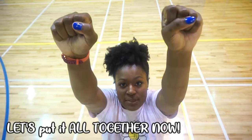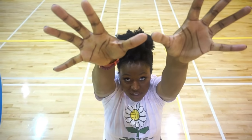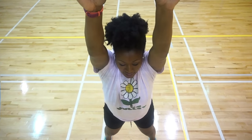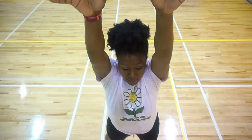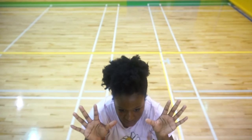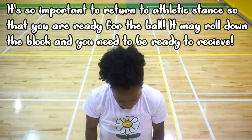Let's talk about your hands one more time: do I want to see fists? Absolutely not. Karate chop? No. Completely flat hands? No. I want to see your hands pressed into the block. So let's recap those first steps: athletic stance, then hands and arms fully extended above you, then hands pressing into the block, then jump straight up and straight down, returning back to your athletic stance. This is how we learn how to block — from the outside hitter before we get into more specialized blocks.